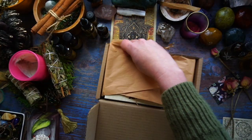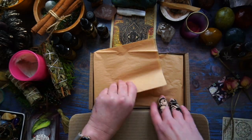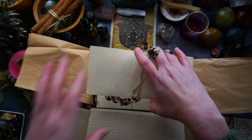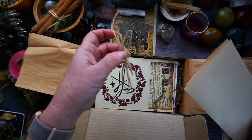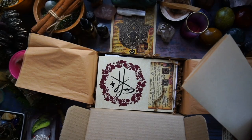I'll turn it around so you can see. I haven't lit my altar candles specifically so I don't set anything on fire. Let's have a look. Always keep these — really great for tying charms, bundles, twigs and sticks together, charms for hanging over the front door.